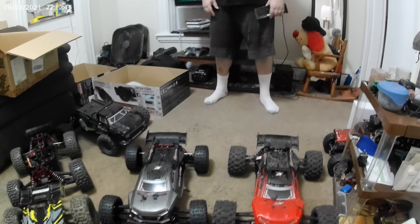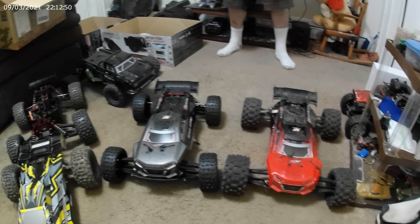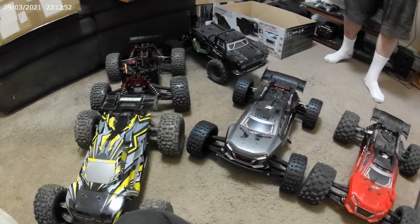So there it is, guys — the unboxing of the BXB Italian, ready to run, 6S, with all the parts in it.